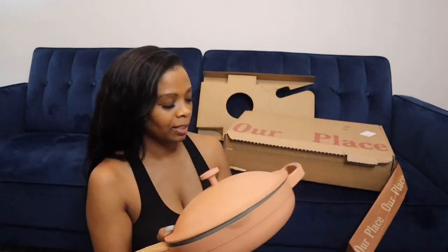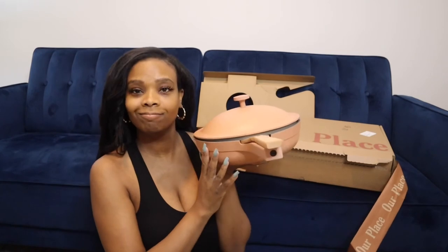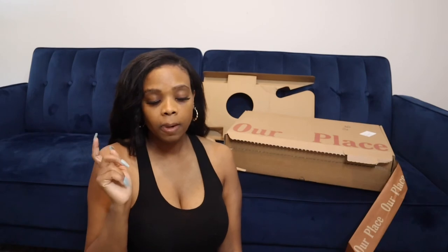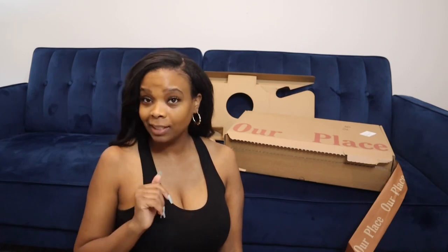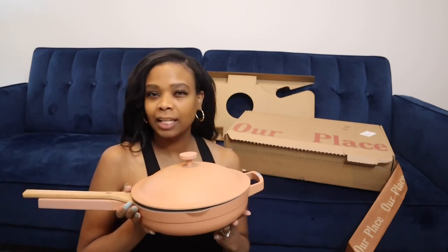This is the main reason I ordered, but I really wanted to get the dishes to match it too. This will probably sit on my stove all the time. I'm going to link everything down below with the pricing so that if you want, you can go get your Always Pan as well. All of this together was $250, and the mugs were thrown in for free, so I didn't have to pay for the mugs. I didn't even know about that promotion until I was about to check out, so I was really excited. I got to pick my color, which was even better.